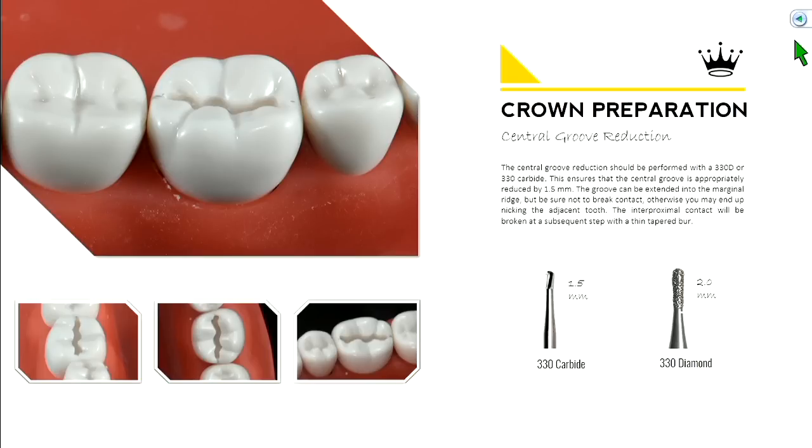Central groove reduction is performed with either a 330 carbide or a diamond burr. The carbide is about 1.5 millimeters in length and the diamond is about 2 millimeters — pick your weapon of choice. If using a diamond, don't go the full depth; go three-fourths of the depth, because we're trying to get 1.5 mm uniform reduction on the occlusal surface. Place the burr into the central groove, extend it out into the marginal ridge, but don't hit the neighboring tooth. This establishes a trough right in the middle of the tooth as a guide for reducing the remaining tooth structure.